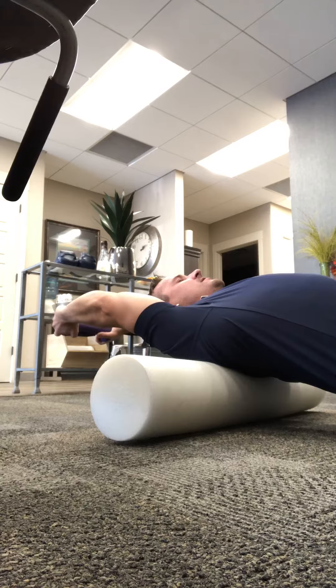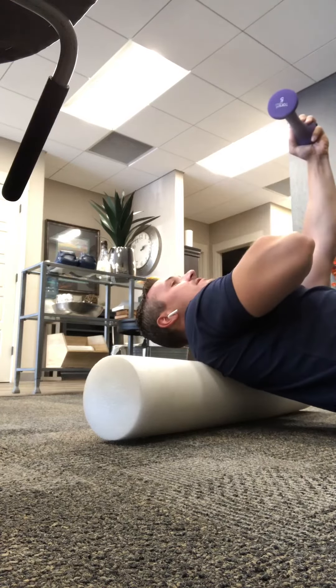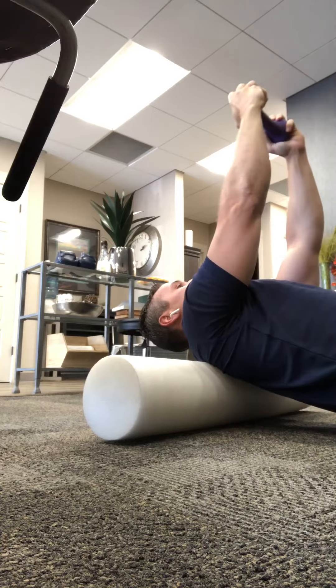Get to that shaky point, hold for 5 seconds, and come back over. You'll really feel this in the front of your neck as it's strengthening your deep neck flexors.